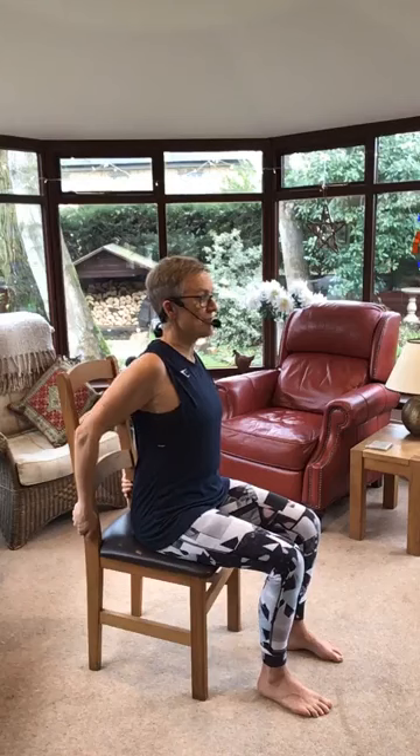Arms come down, take it behind. Let me turn around so you can see. I'm going to hold the sides of my chair, sitting really tall, just somewhere near the back if I can, and I'm going to push my shoulders back. Big old stretch.